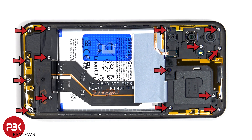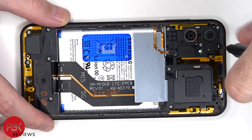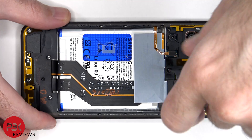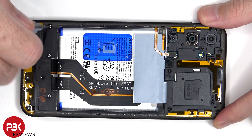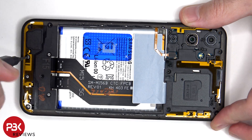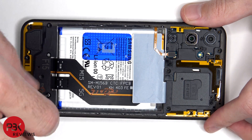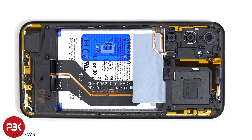Moving on, there are 15 Phillips screws which need to be removed. Now the flex cable for the fingerprint scanner needs to be disconnected from the main board.